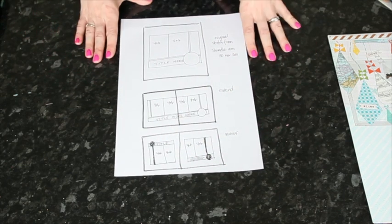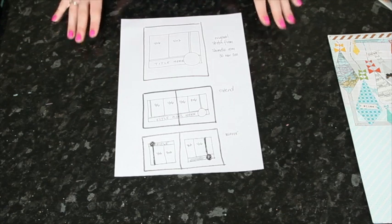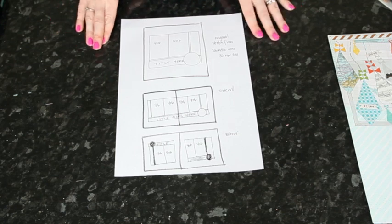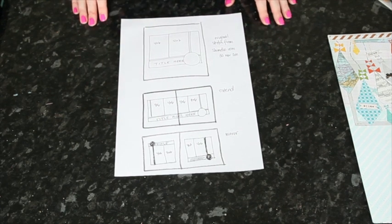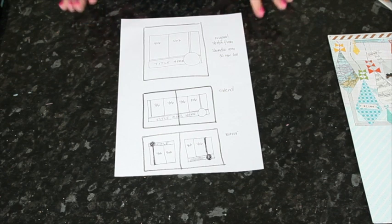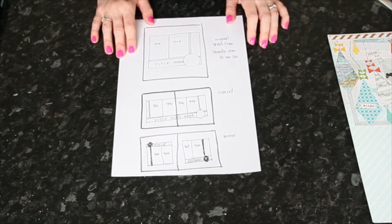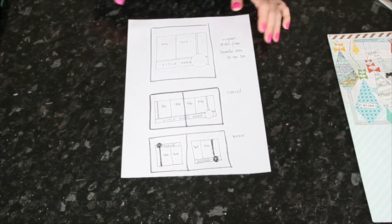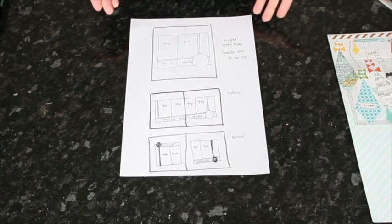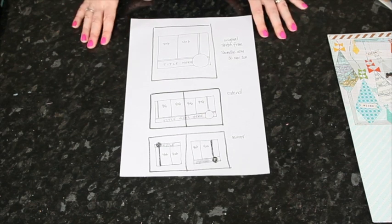Those are two really simple ways to take a single page sketch and extend it into a double page. There are lots of other ways but these are the two simplest and they work with most sketches. Today I'm going to show you how I've extended this one to a double page — please excuse the messiness of my sketching, but that's how I would really create a page sketch rather than something cleaned up and computerized.